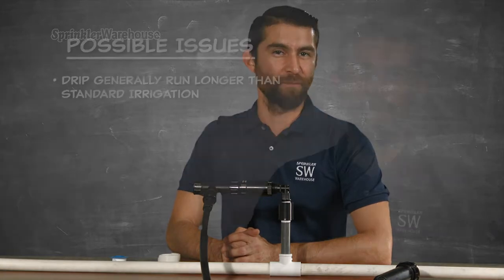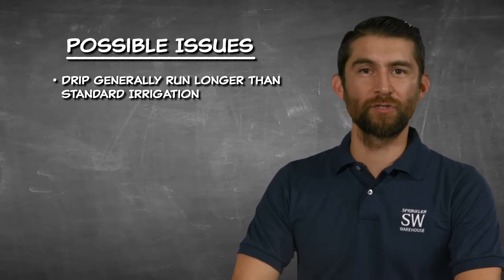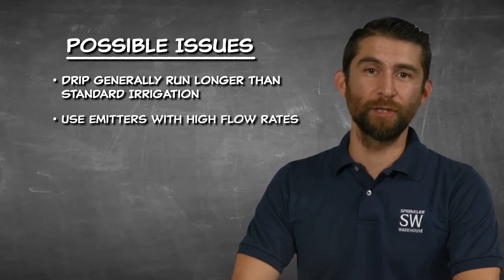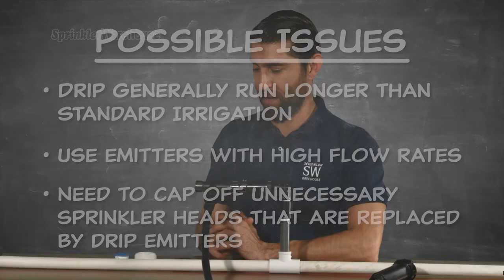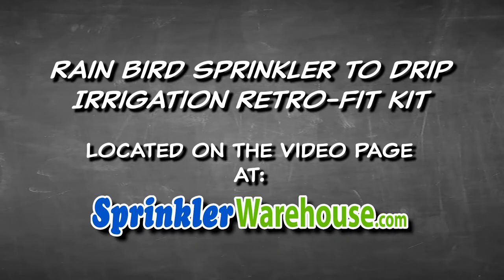So you've installed a drip system into your sprinkler system. However, you almost certainly have additional sprinkler heads in the same zone, so here's a possible issue: drip systems generally run for a longer time, like maybe an hour, while sprinkler zones tend to go for say 10 to 20 minutes. If you want to continue using sprinkler heads in the same zone, you'll need to choose drip emitters with high flow rates, preferably adjustable emitters. You'll probably want to cap off some other sprinkler heads that are now unnecessary because of your drip system — for that purpose you can use pop-up sprinkler caps. We'll cover how to install those in another video.